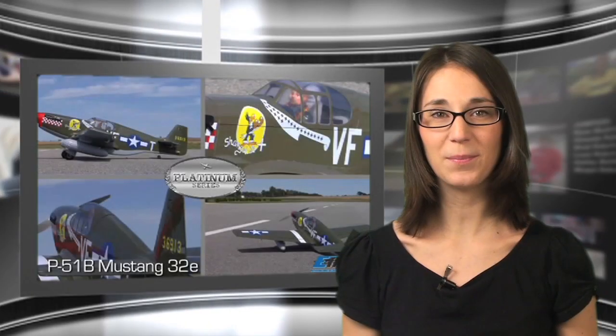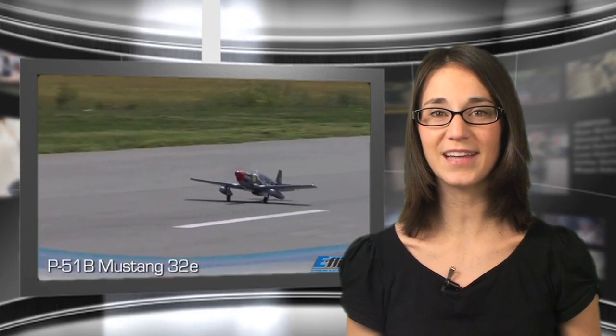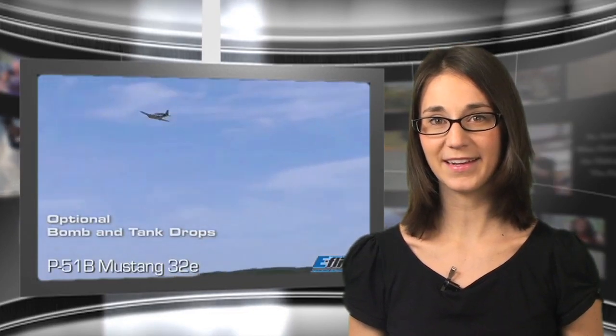The new P51B Mustang from E-Flight is without a doubt one of the nicest Mustangs we've seen. It has fully built-up wood construction and airfoil-shaped tail surfaces. It also features functional flaps and a wing design for E-Flight's electric retractable landing gear. This P51B Mustang has the performance of a true thoroughbred. Read all about it in the January issue of Electric Flight.